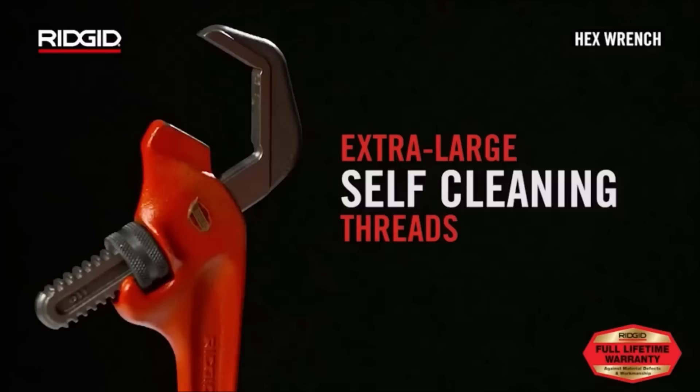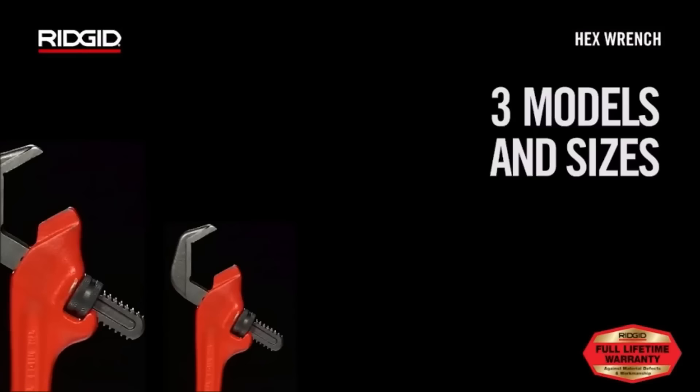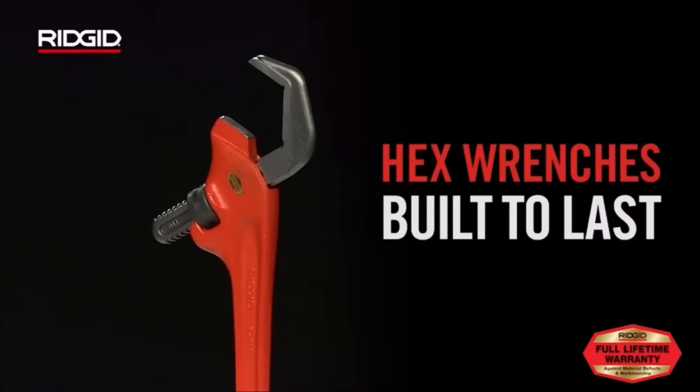Its thin smooth jaws facilitate access to tight spaces, making it practical for confined work areas. With durable construction and a lifetime warranty, this wrench is a reliable choice for both professional plumbers and DIY enthusiasts.